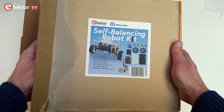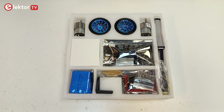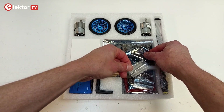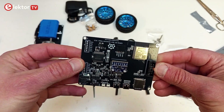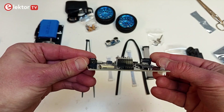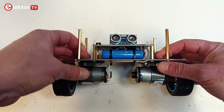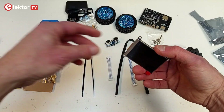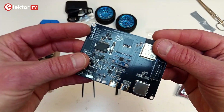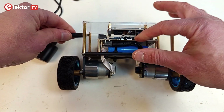The Self-Balancing Robot Kit is a complete and easy-to-build kit for a self-balancing robot. It features two individually motorized wheels, a LiPo battery, an ESP32 S3-based controller board with a USB-C and a microSD card socket with a 32GB microSD card, an ultrasonic transducer, a 240 by 320 pixel color TFT display, and of course an accelerometer. A battery charger is included too.